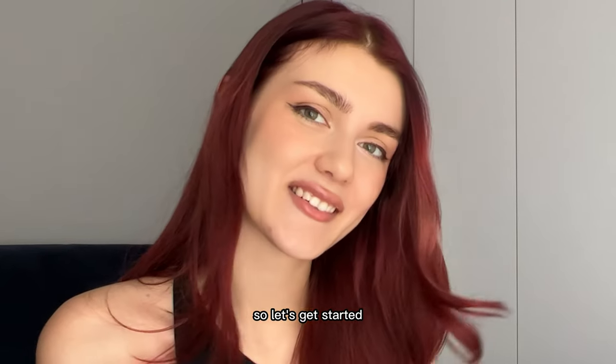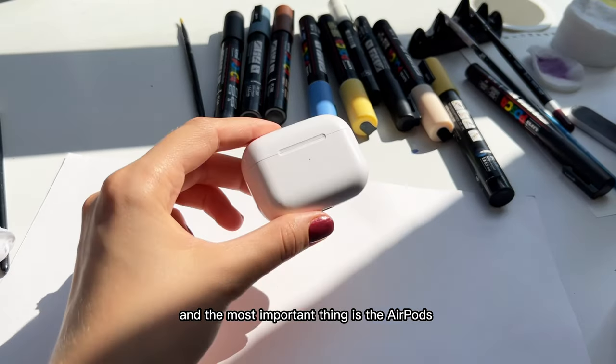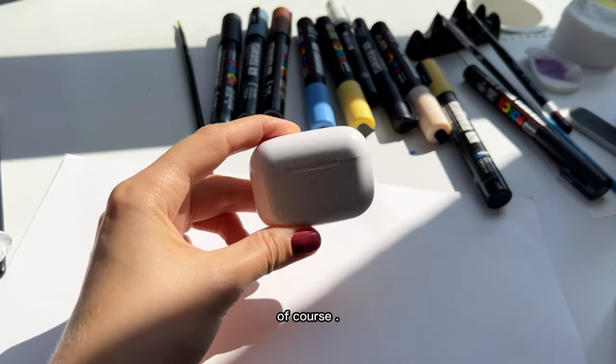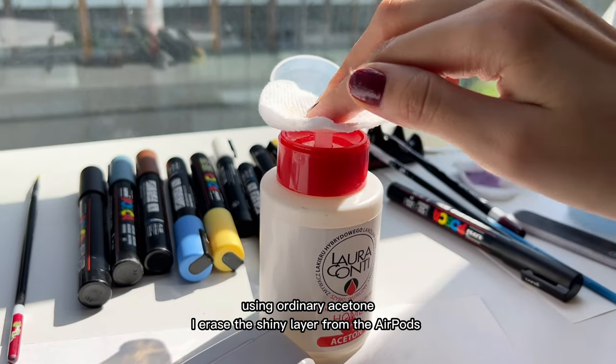So let's get started. That's all we need, and the most important thing is the AirPods of course. Using ordinary acetone, I erase the shiny layer from the AirPods.